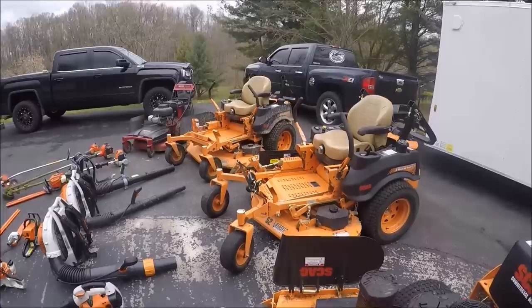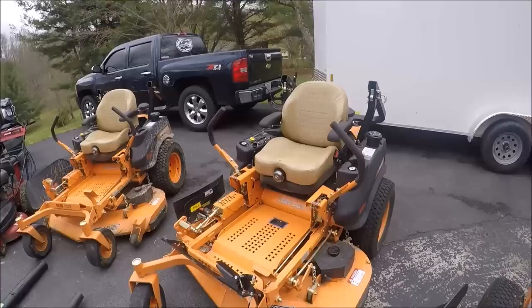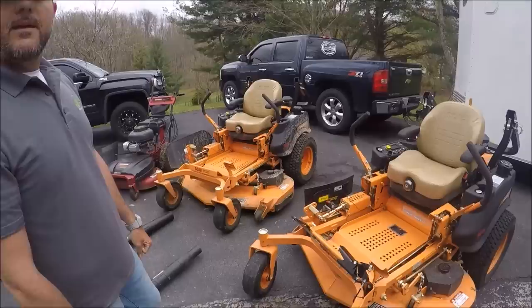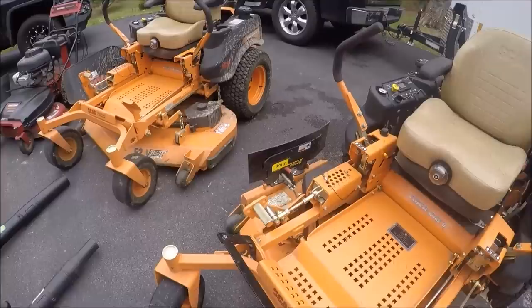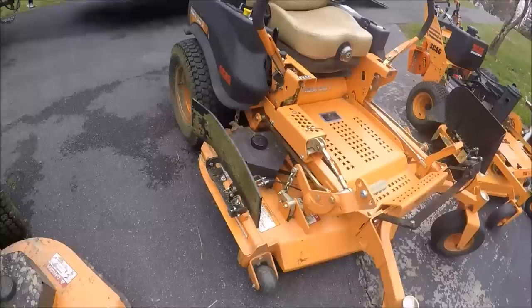That is the 52-inch electric start. And this — they're all dirty right now; we didn't clean them up for the video because we're just too busy — this is one of the Tiger Cat 2's. This one's mine. 52-inch deck. Kawasaki — FX-series motor, of course on both of them. I did have the grass flap installed on mine just a few weeks ago because I'm doing a few properties I couldn't really do efficiently without it, because of the different flower beds they have.